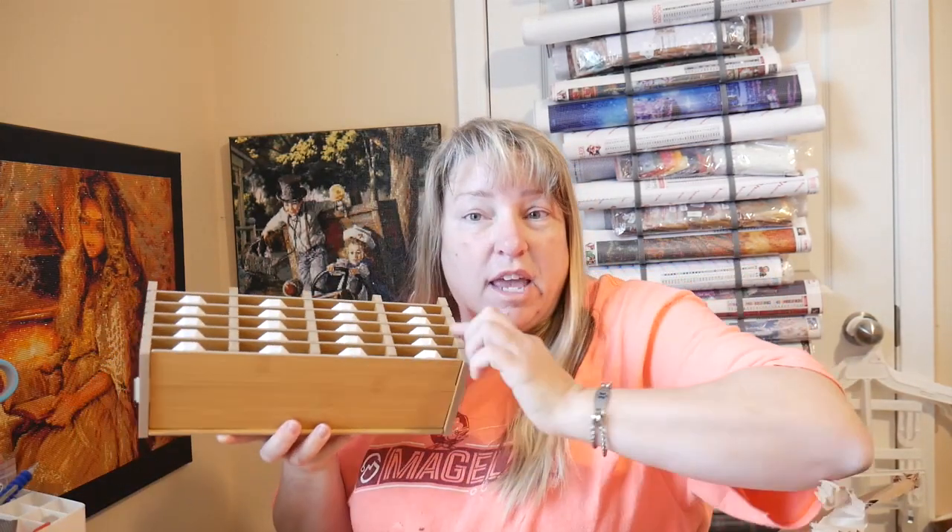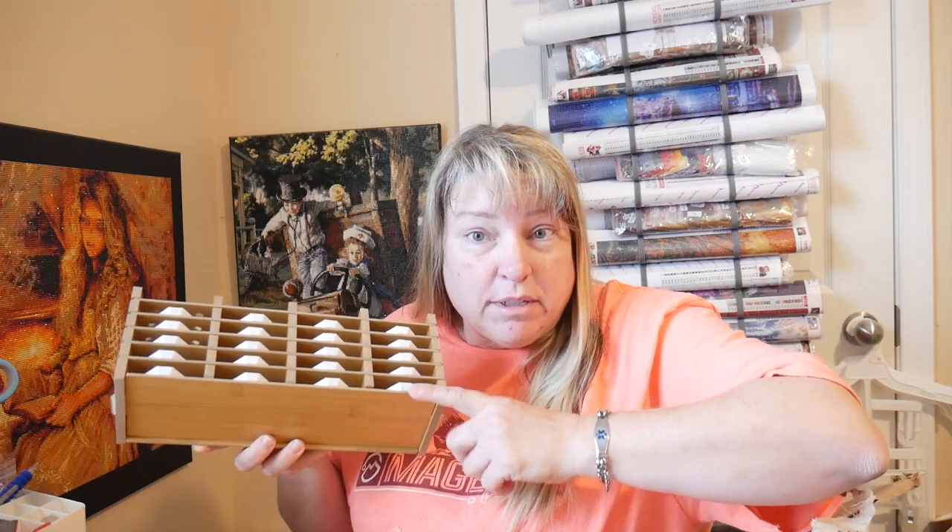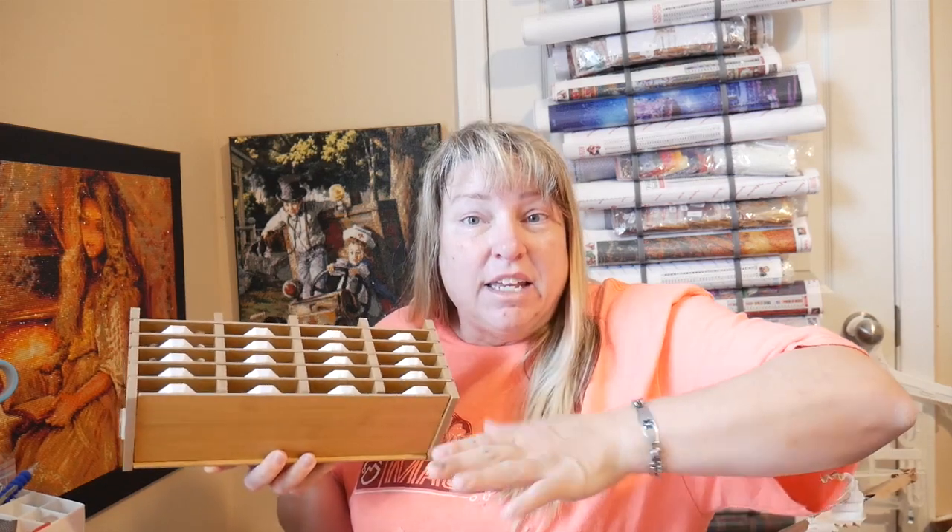Hello everyone! I have a new diamond painting storage tool. Everyone is familiar with these types of tray holders that you can use — you can have all sorts of multiple colors of your diamond paintings out at once and not have to do one at a time. But this one's new, this one's different. Stay tuned, keep your eyes peeled, and stick with me — we'll be right back to show you what it's like.